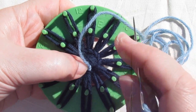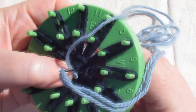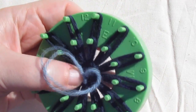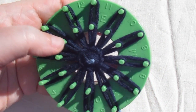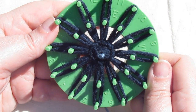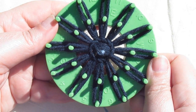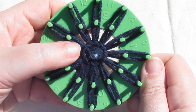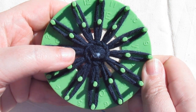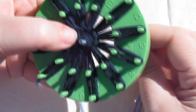To finish that knot off, put the needle down through to the back and pull it all the way through. To finish off the centre of your flower, keep doing that as many times as it takes to fill in the centre in the manner that you want. You could do 3 or 5 little knots, or you could really pack them in tightly like I did on the yellow flower that I showed you earlier. I'll show you how to work that stitch one more time.